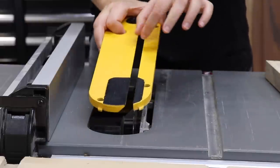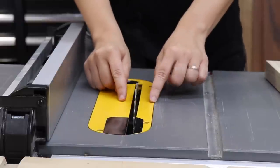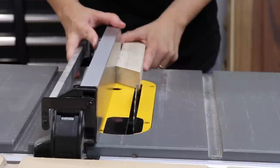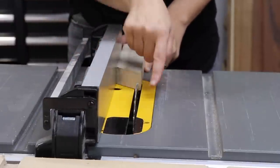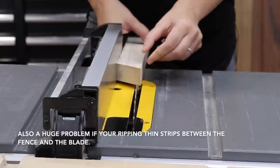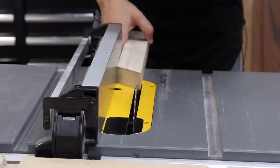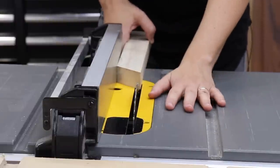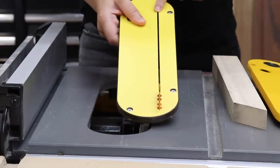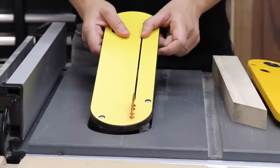The gap on the stock throw plate is very wide, leaving very large spaces between the throw plate and the blade. This is a problem when you want to rip pieces where either the cutoff is thinner than the gap, or you want to be cutting thin strips. If the piece coming off on the side is smaller than the gap, it will fall through and it's dangerous. The zero clearance insert prevents that from happening — the gap is just the width of the blade, so you don't ever have to worry about that.